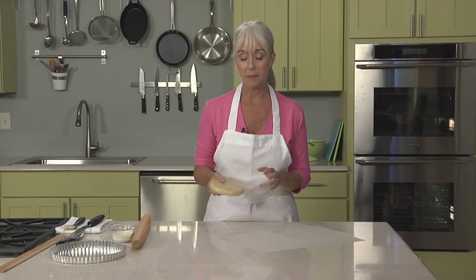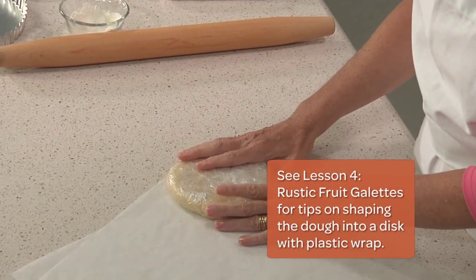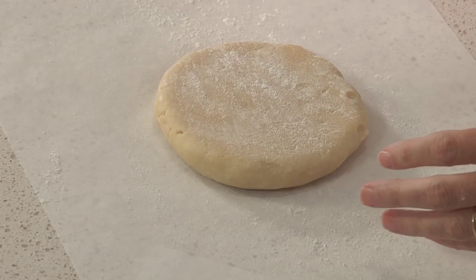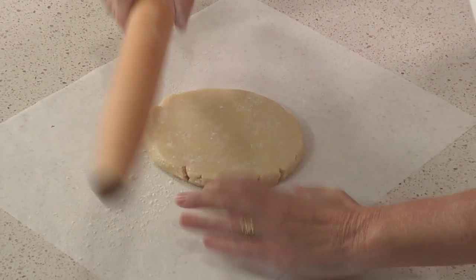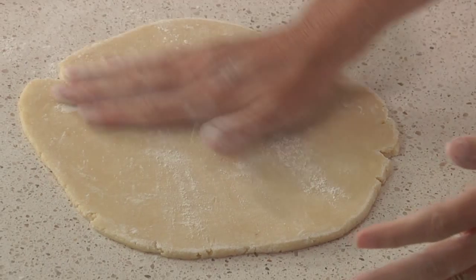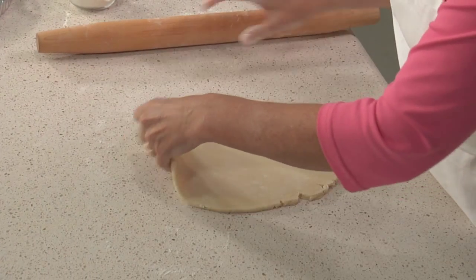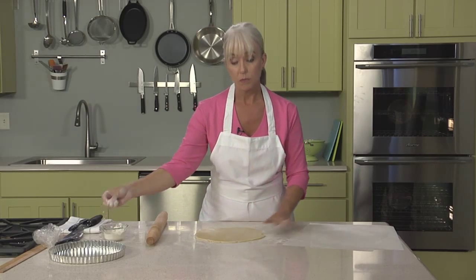Now I'm going to show you how to roll the pâte sucrée. As you can see, we took the dough crumbles and put them onto a piece of plastic wrap, shaped it into a disc, and refrigerated it until it was firm. Once we're ready to roll, unwrap the disc and lightly dust both sides — not too much flour — and do our rolling, starting from the center going out. You can see how soft and lovely the dough is. Don't worry too much about creating a perfect circle; we're going to trim it off anyway.